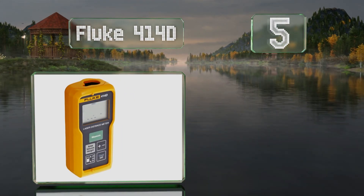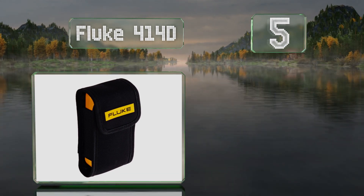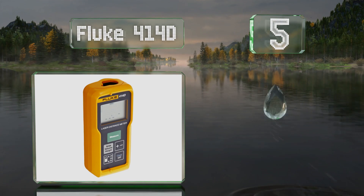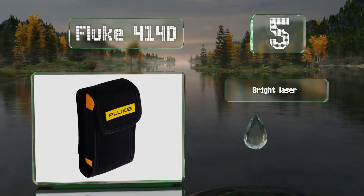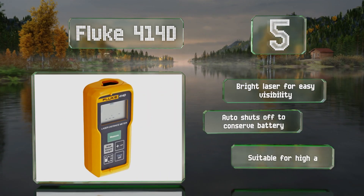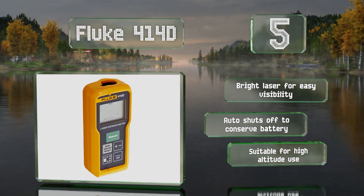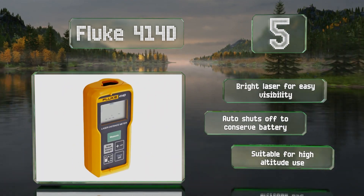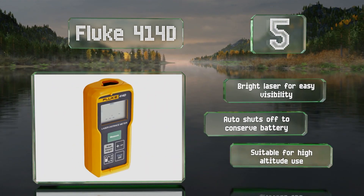Halfway up our list at number five, once you learn how to use the Fluke 414D, you'll be able to compute everything from area to volume and corner angles rapidly. It's built like a tank to stand up to daily use by professional contractors and includes a handy storage pouch. It features a bright laser for easy visibility and shuts off automatically to conserve its battery.